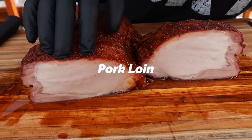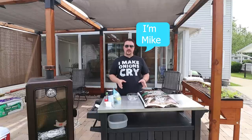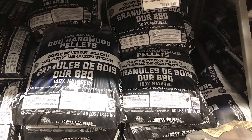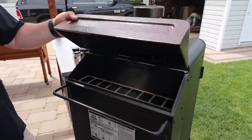Today we're smoking up this beautiful pork loin in the Pit Boss vertical pellet smoker. Before we get into it, I need to get some new pellets in. I'm going with applewood today — I really like it, it's a nice light smoke. I've been using the competition blend which has hickory and oak, which are harsher, so this will be a nice mellow smoke.